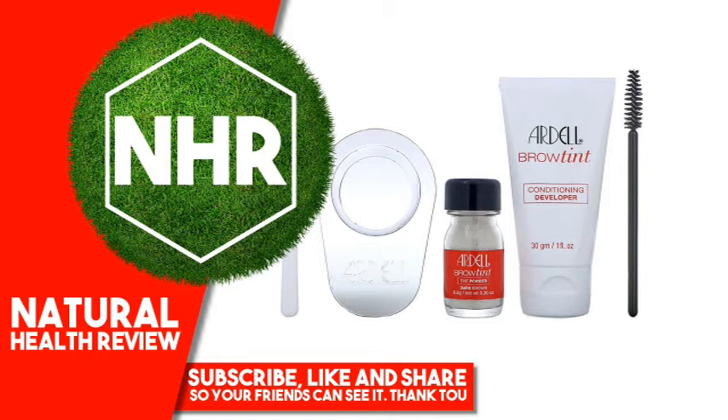Warnings: This product is not intended for use on eyelashes — to do so may cause blindness. This preparation may cause serious inflammation of the skin in some persons, and a preliminary test should always be carried out to determine whether special sensitivity exists. To make the test, a small area of skin behind the ear or on the inner surface of the forearm should be cleansed using soap and water or alcohol, and a small quantity of the eyebrow tint as prepared for use should be applied and allowed to dry.